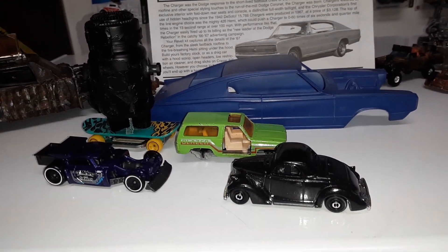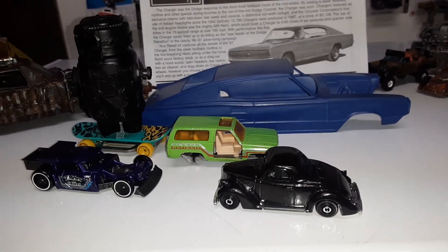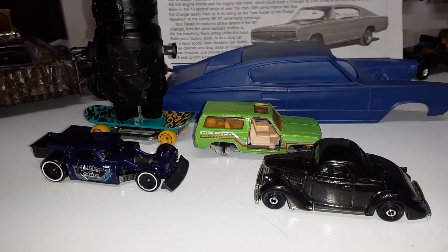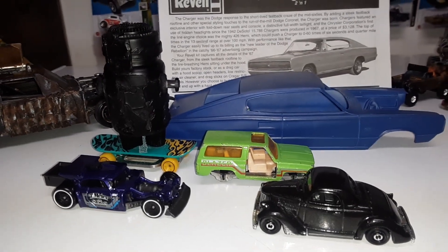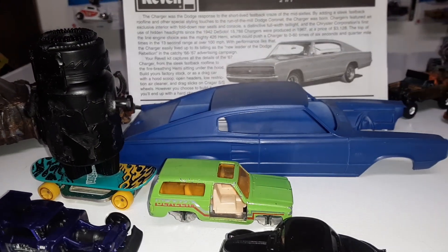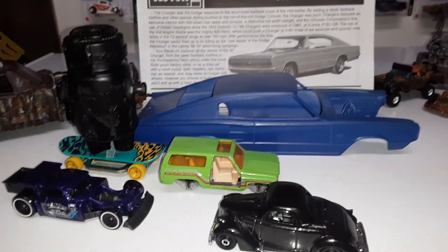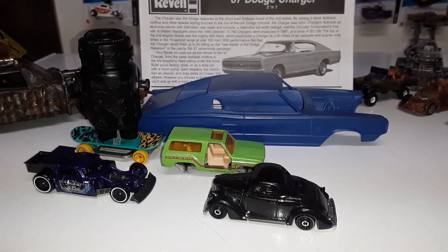It just fell behind my desk there, so I'll get that one out — but it's a Matchbox. So I'm gonna do a couple Hot Wheels, that bot there, and the model car with some rust treatment.